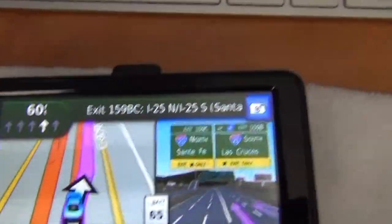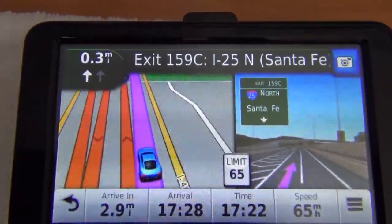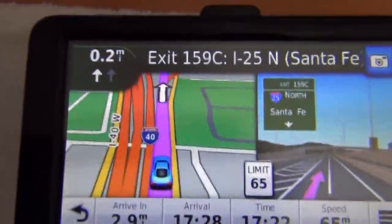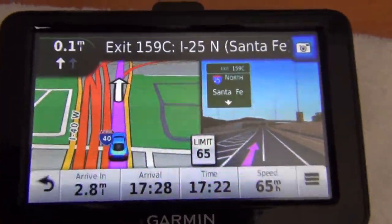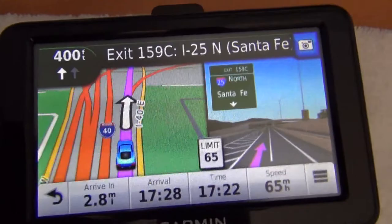Hey guys, look at this. It's simulated driving on the Big Eye going from I-40 East to I-25 North. And look at this — I'm using the new Garmin and it has junction view, you can see there. It's a pretty realistic picture.